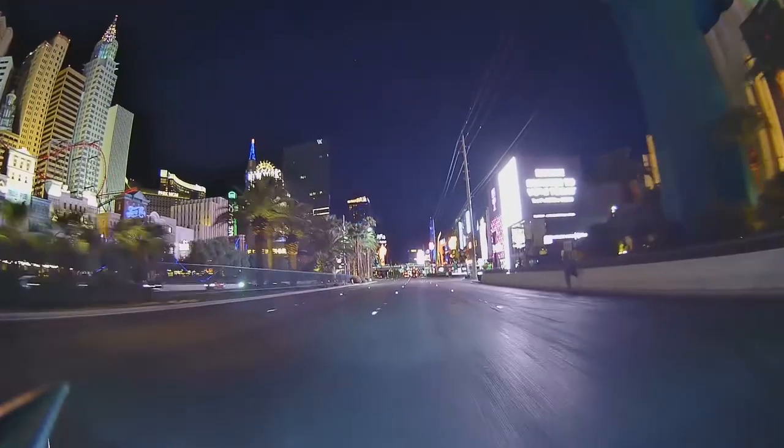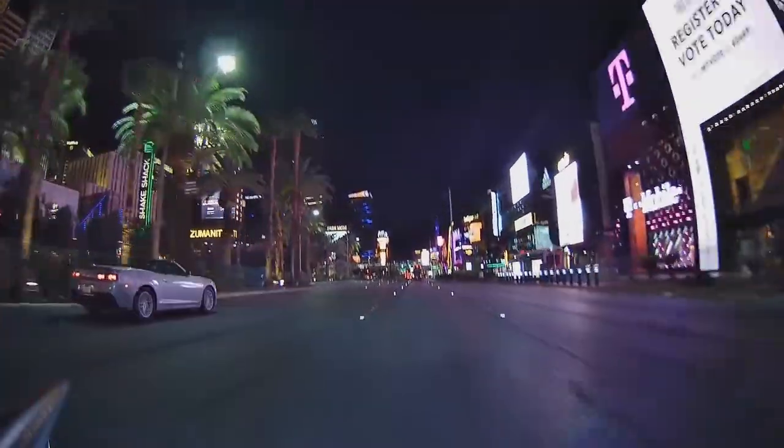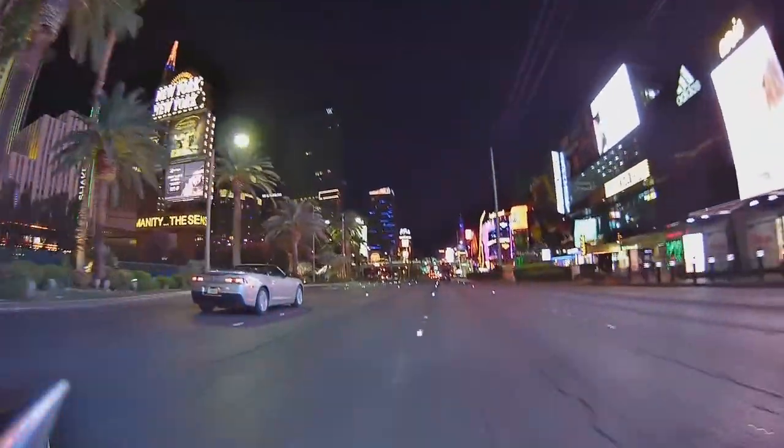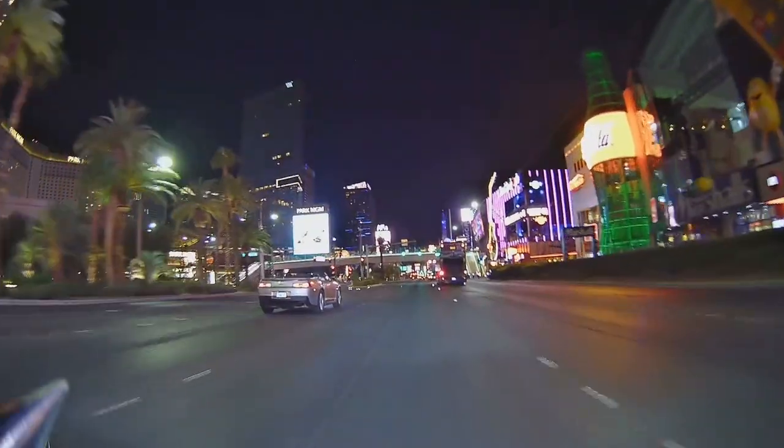One thing that I was personally impressed with was the nighttime clarity. It had a very good range — I would say HDR. It does have a wide dynamic range setting in the app settings and it actually seemed to do a pretty good job. What it does is capture the darkest point and lightest point of what it's seeing and then finds a good middle ground for exposure, or maybe it does some kind of overlay. But nighttime, it actually did a very good job. Personally, I'm impressed.